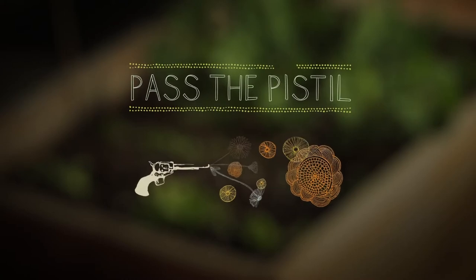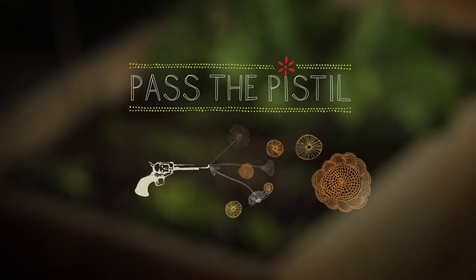Welcome to Pass the Pistol, a series about small space gardening design and hands-on living. I'm Emily Murphy and I'm growing rosemary from cuttings. Essentially I'm propagating my garden for free and it's really simple.